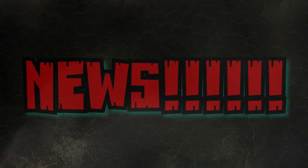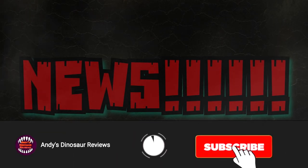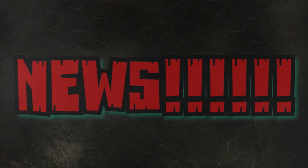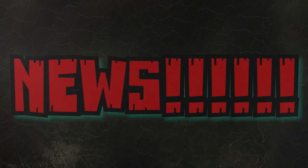Before we get into the news, please if you are a fan of this type of content make sure you hit that subscribe button as well as the bell next to it to be notified of every video I post. If you could also give this video a thumbs up, that helps the channel out greatly.